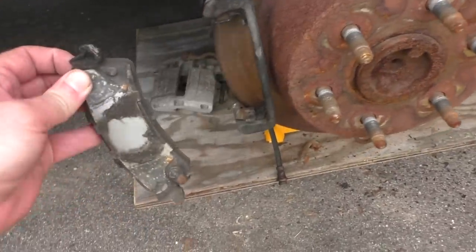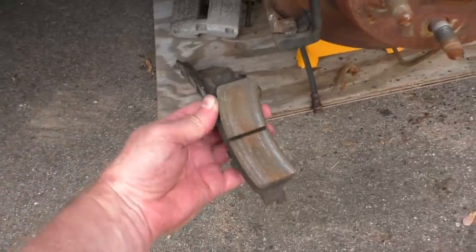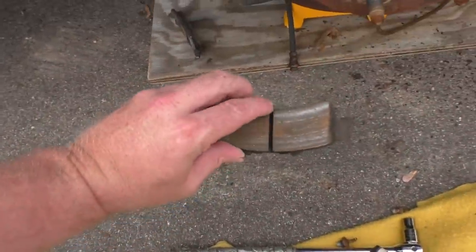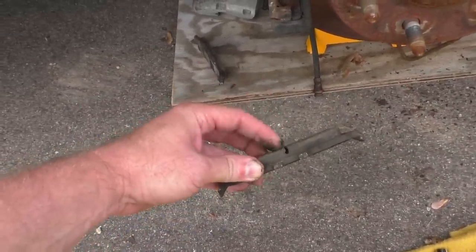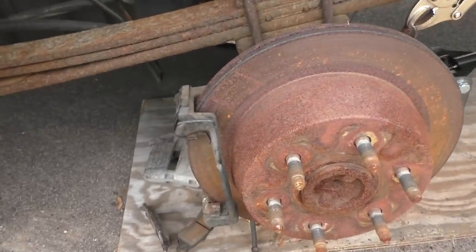Now we just need to take out the pads. The pads actually look decent, so I'm going to reuse those and clean them up a bit. One of the pads on the other side — this groove down the middle — was totally filled up with crud, and it was just one of them. Couldn't figure out how that happened; it was really a pain in the butt to clean out.